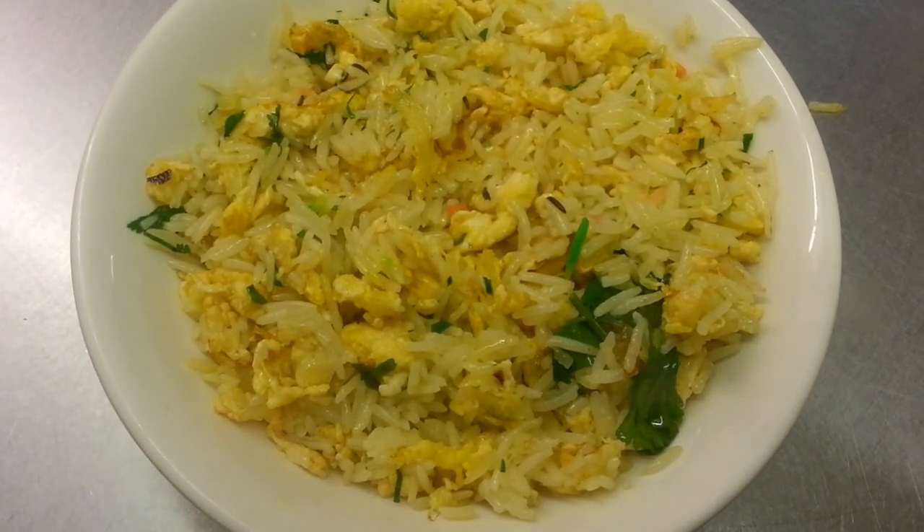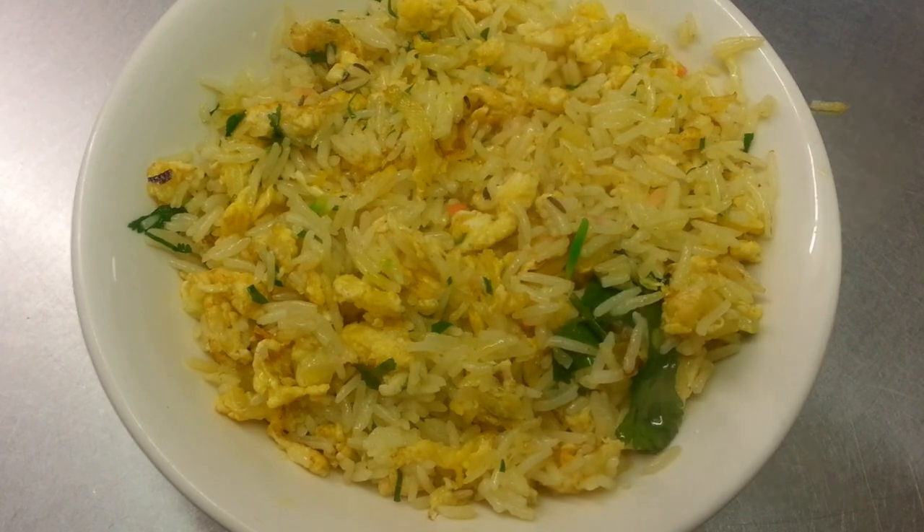Here is the final product of our egg fried rice. Thank you so much for watching this video.